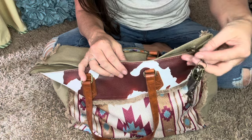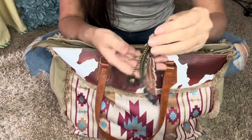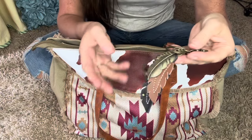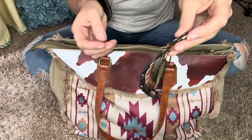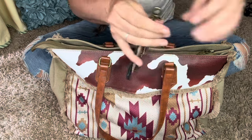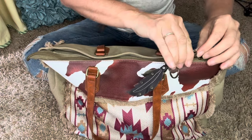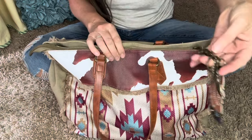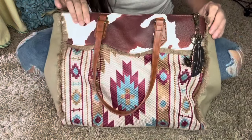I found this accessory that I got sometime last year from Amazon, and it matched perfectly with the same metal. So I just put it on the end of the zipper pull and it just kind of hangs down nicely. I like it.